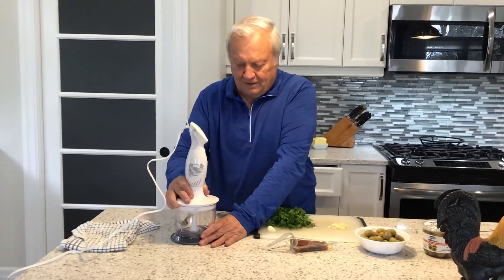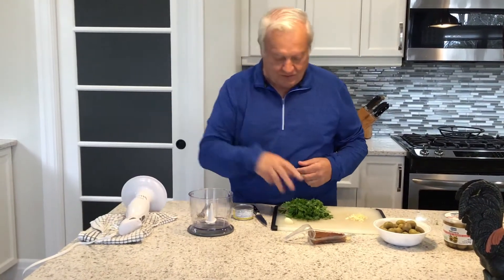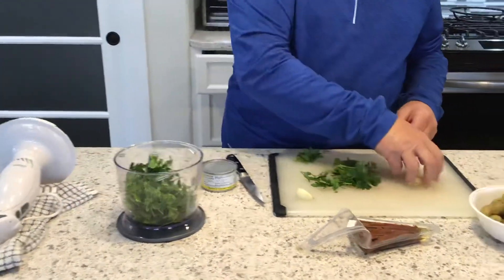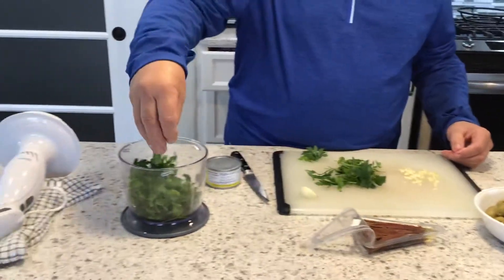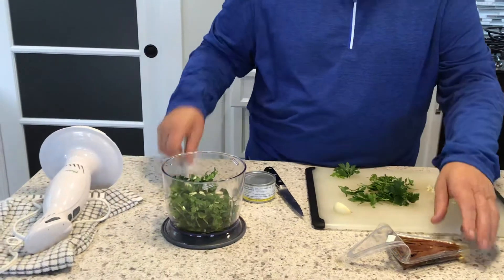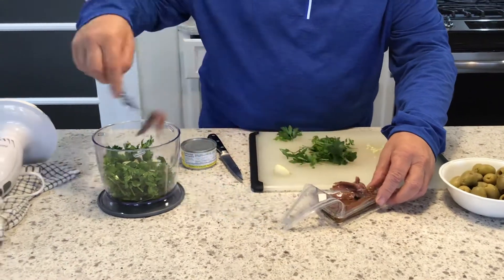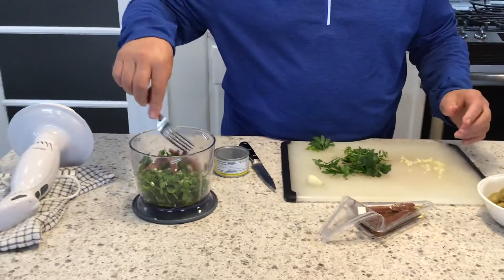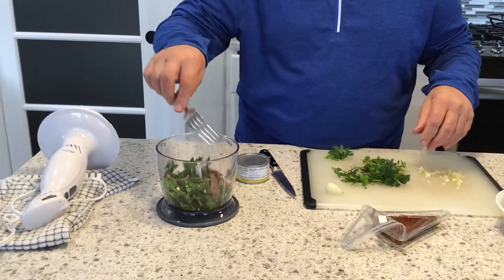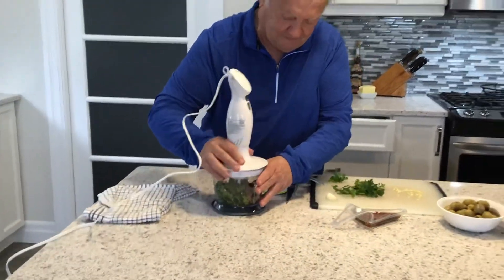What's going to happen next is you use a little chopper — whatever you have. I'm going to use a small one here. We're going to take a bunch of the parsley first, a bunch of garlic, and a few pieces of anchovies — two, three, whatever. The reason I do this in stages is so that it all gets mixed in evenly.